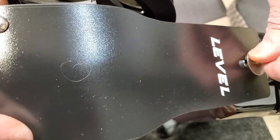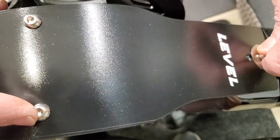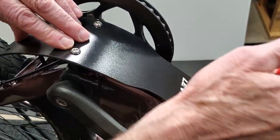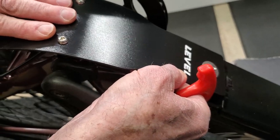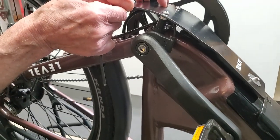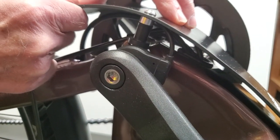Tighten down the allen head just enough that it allows the skid plate to slide in the slot I created. Then make sure the rubber bumpers sit on the crank housing right here, and when you're comfortable they're in a good spot, proceed to the next step.